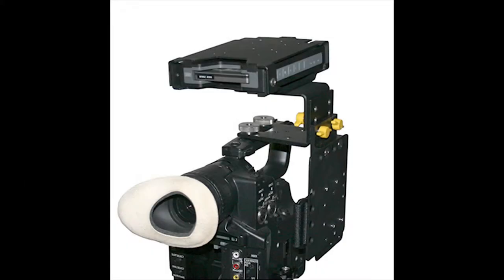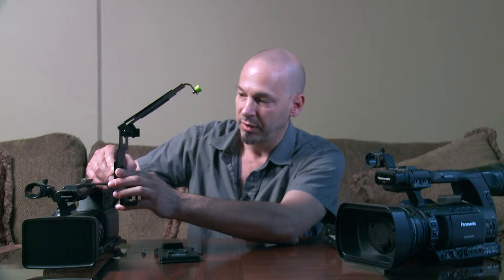Our Base A system bracket goes on top of the camera in your quarter-20 threaded holes. You can bolt this directly to the side of your camcorder like this.